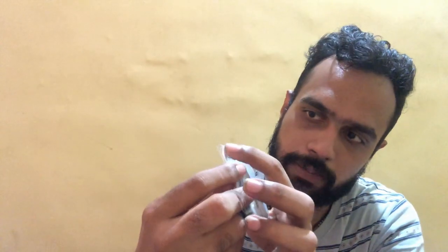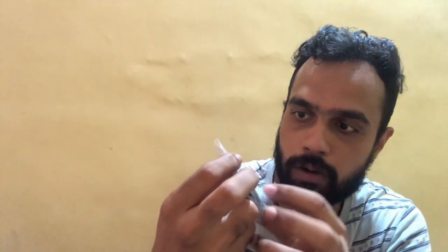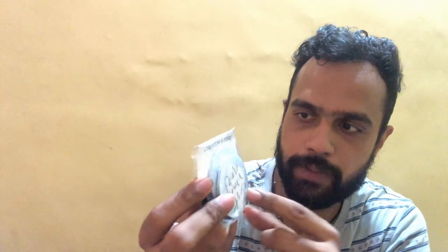Let's start with the review. It comes packaged in simple plastic packaging. Right here we can see the branding — 'Creator Store' written on top — and inside are the button badges. They also mention their website, www.creatorstore.in, where you can go and customize the buttons and other products.